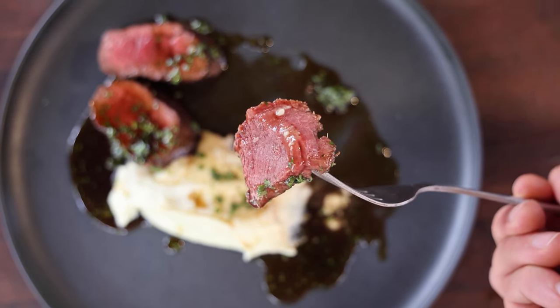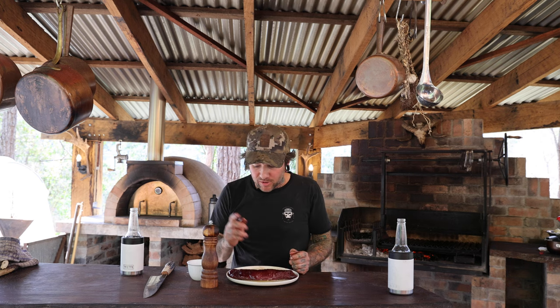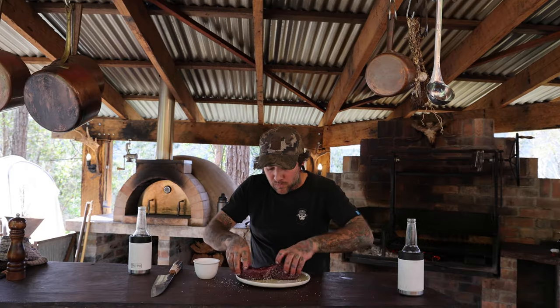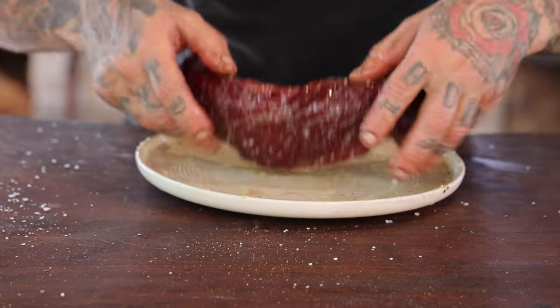So we're just starting with our fallow backstrap here. It's been hung for two weeks. We've just put a bit of olive oil on it and we're just going to season it with pepper. Give that a nice roll so it's all coated evenly.